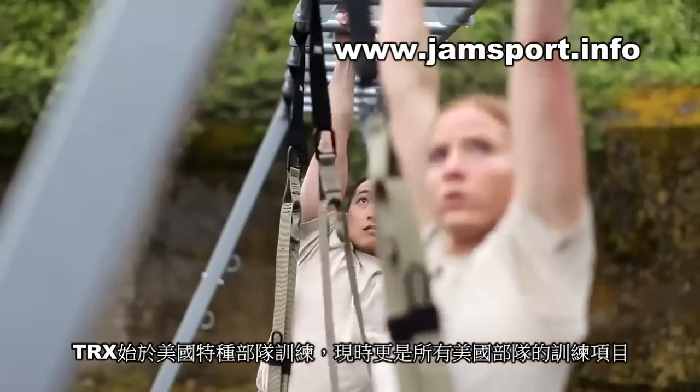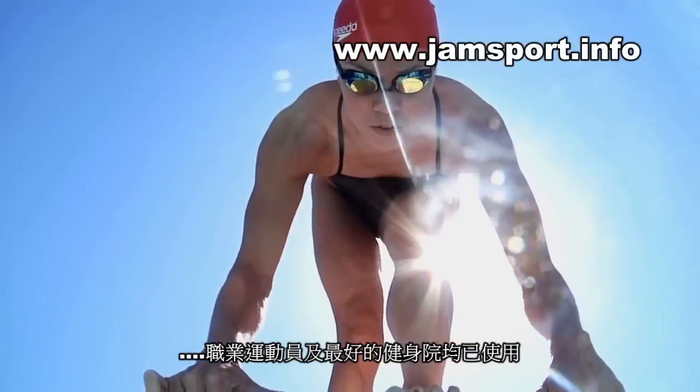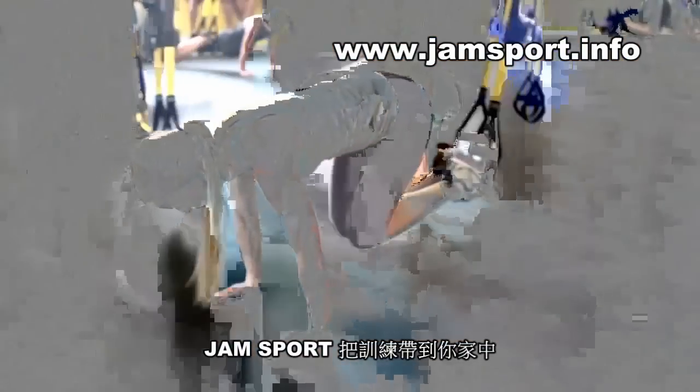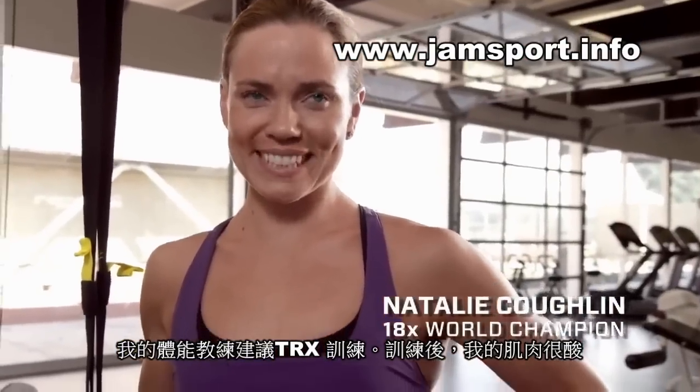The TRX Suspension Trainer is used by top pro athletes in all major sports and in the best gyms in the world. Now TRX brings that experience home for you.